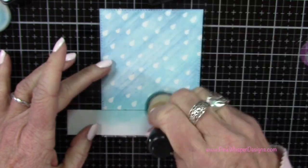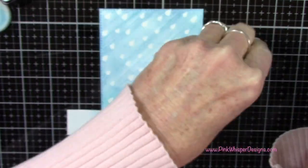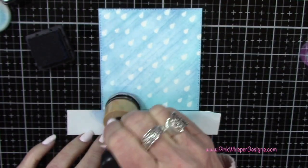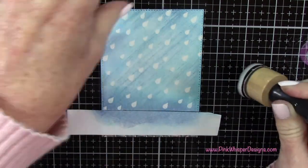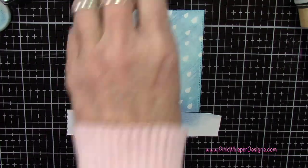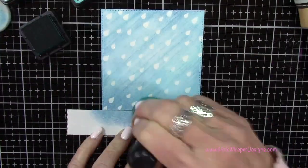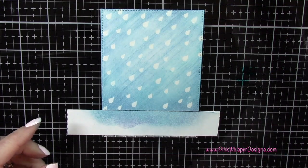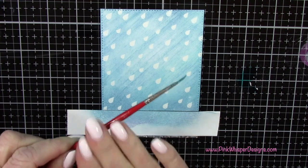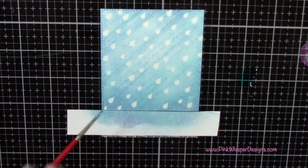Now I'll grab the Peacock Feathers and come from that tape up into the scene to create a little shadow where the sky meets the ground. Then I'll go to Chipped Sapphire and do the same thing — I just won't come up quite as far. With Peacock Feathers I came up about an inch and a half; with Chipped Sapphire just about a half an inch. Then I'll go back to Peacock Feathers and blend that together a little more up into the sky. With Peacock Feathers I'm going to place a little bit on my glass media mat, pick it up with a number zero brush, and add some tiny little spatters in that sky just to tie everything together.